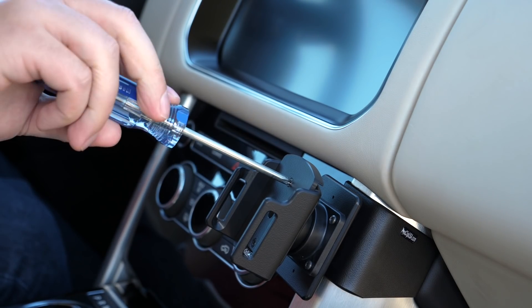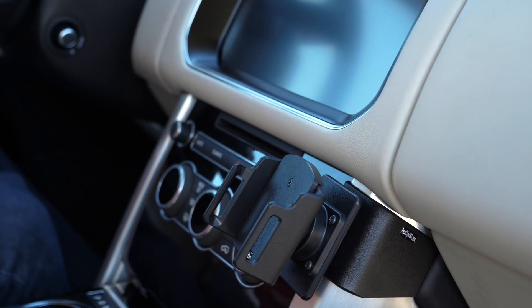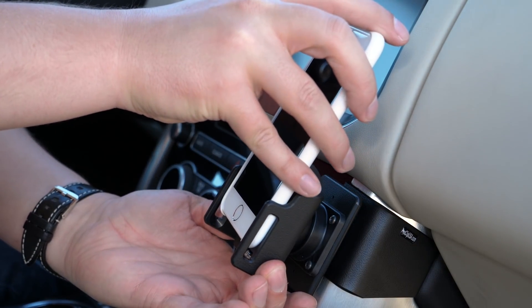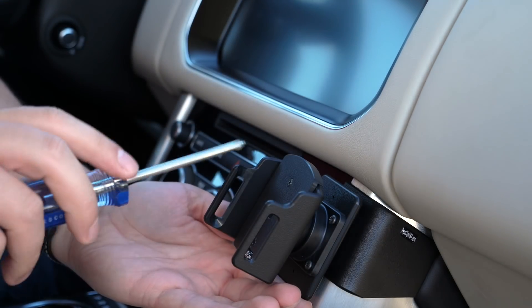To adjust the holder, loosen the face screws and open the side arms. Insert your phone and close the side arms so they fit around your case, then remove the phone and retighten the face screws to lock the arms in place.